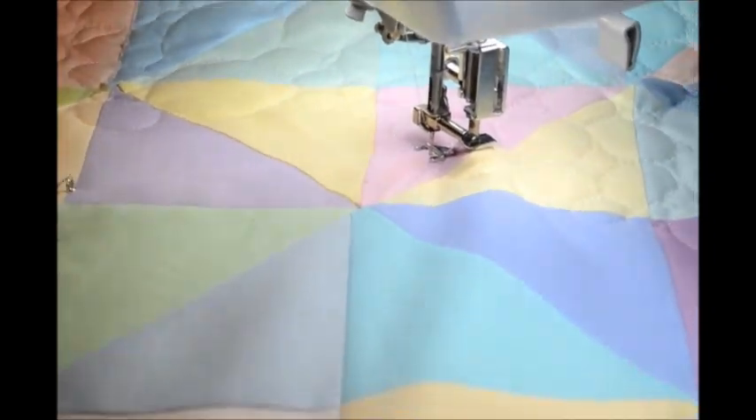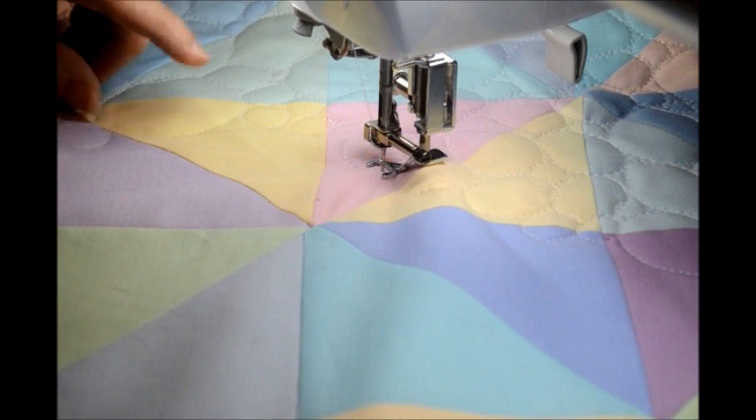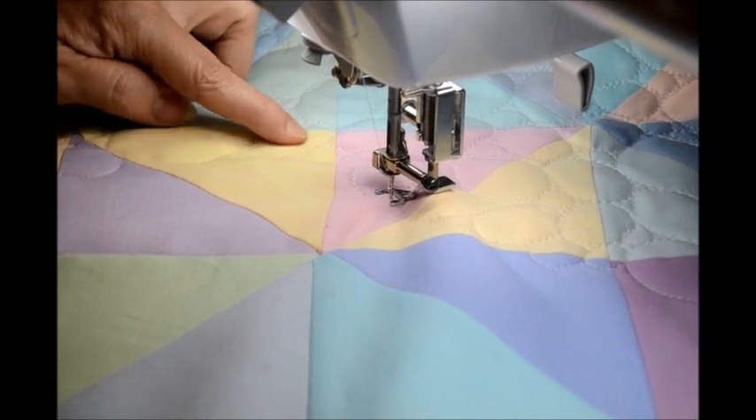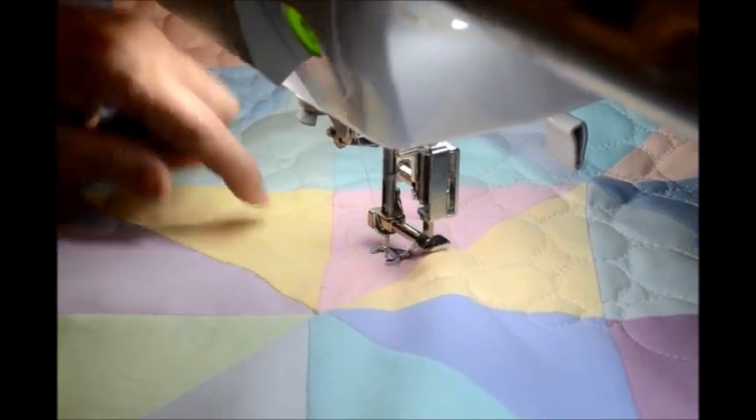When I'm doing this, I have my machine set on free motion quilting of course. I'm thinking of actual coins — I'm in America, so a half dollar, a nickel, a dime, a quarter — and then filling in with little pebbles.